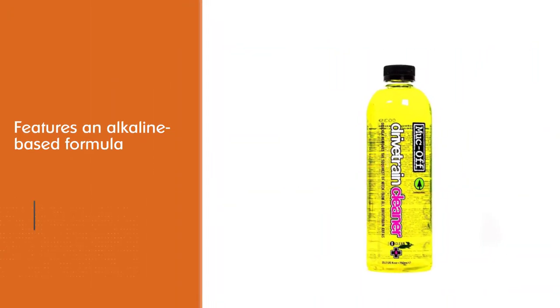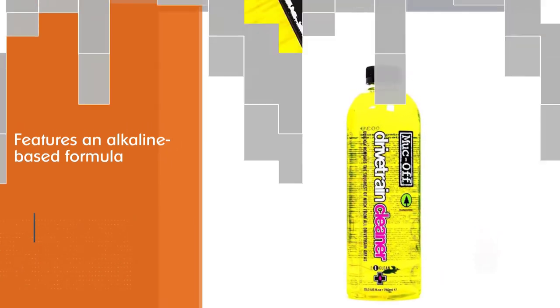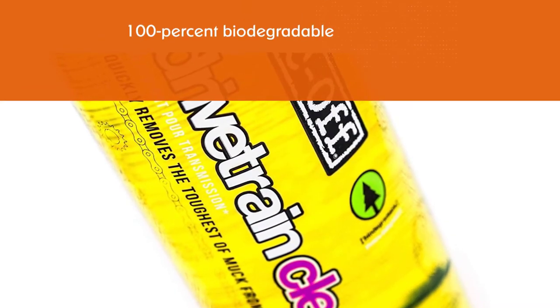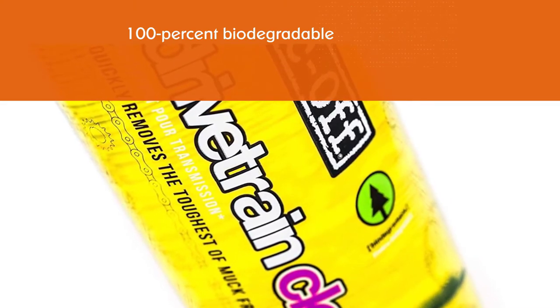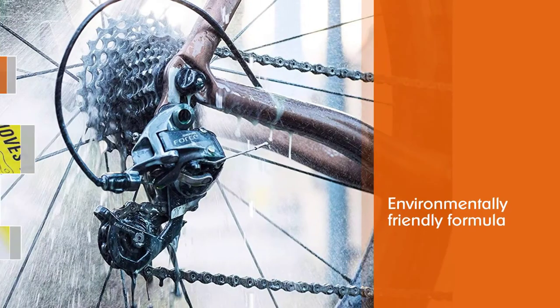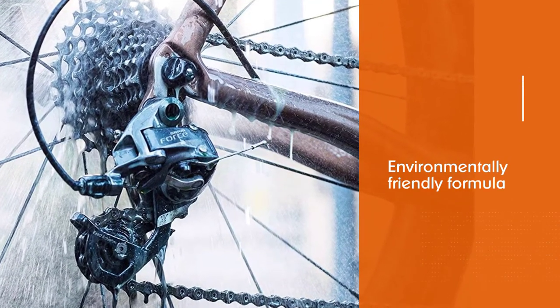It's safe for use on metal, plastic, rubber seals, and disc brakes. It takes just seconds to use and features an alkaline-based formula that is 100% biodegradable and environmentally friendly. The cleaner has a fast-acting formula that removes grease and grime effectively and efficiently.